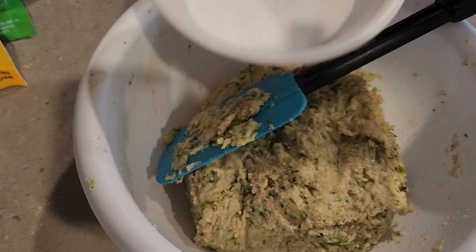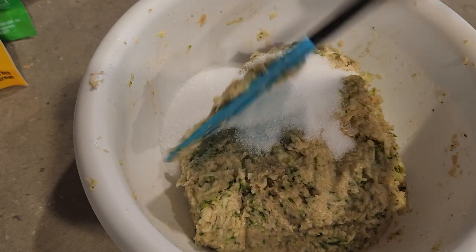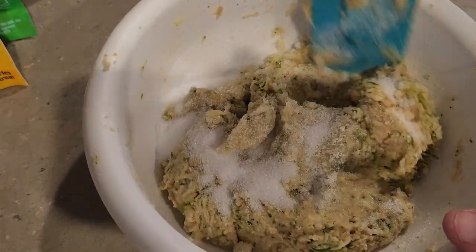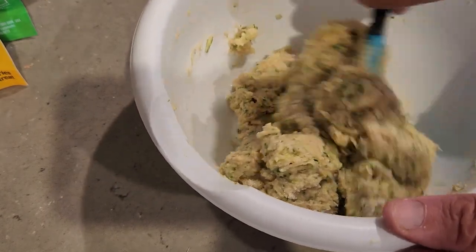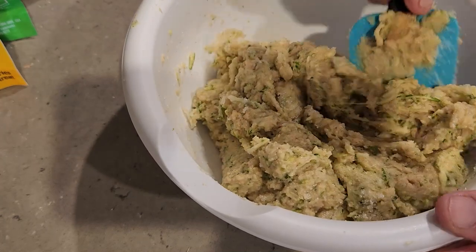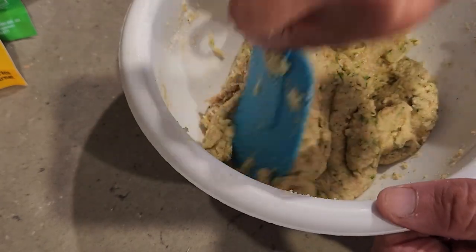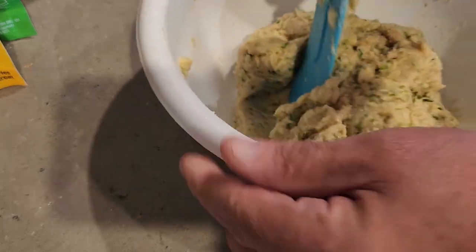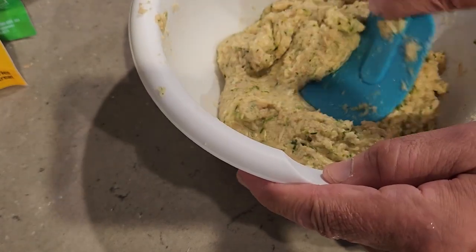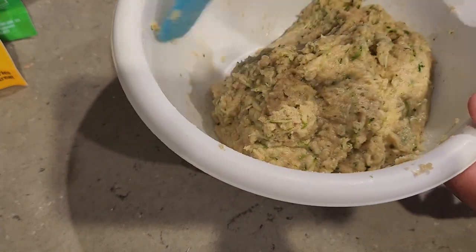We've got to put the granulated sweetener in — that's the Lakanto sugar. If you forget something, well, I had everything all out and I just forgot it. But I'm glad I saw it now because otherwise I would have had to add it to the pan. So just re-incorporate it right into the batter. That's going to make a really awesome loaf of bread. This recipe is perfectly fine for keto, and now in the summer months you can start using fresh zucchini from your garden.